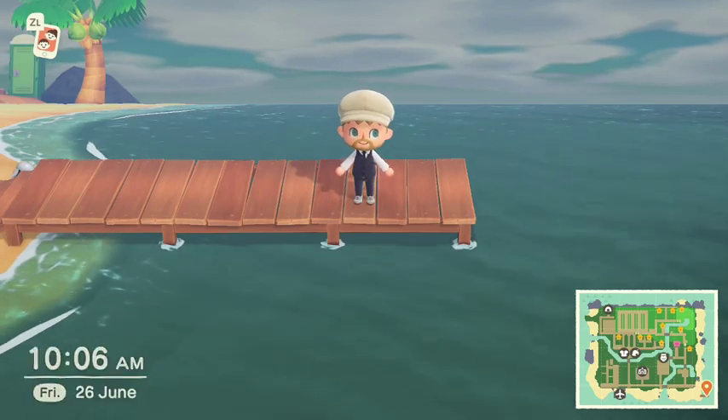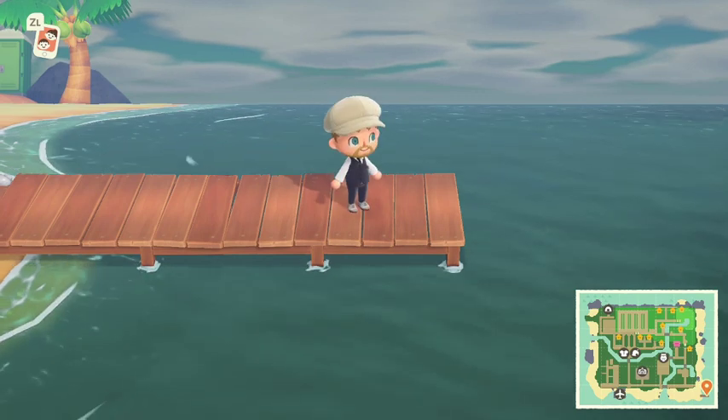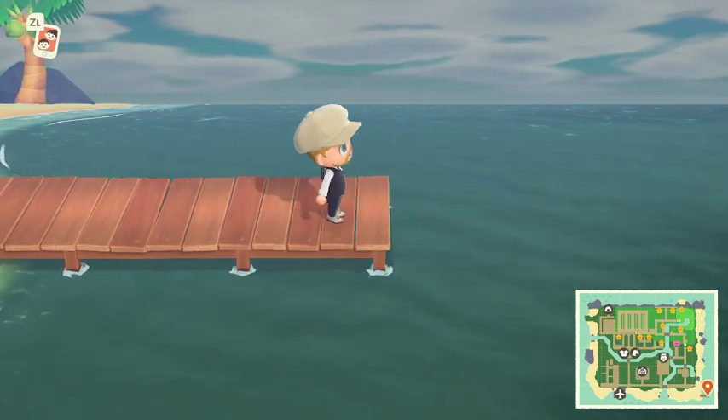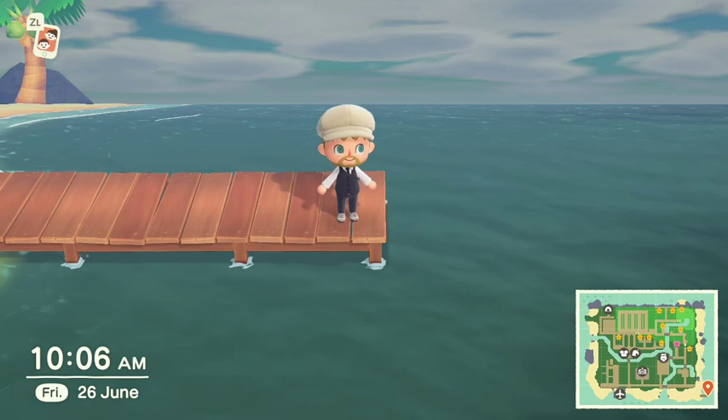Hello everyone, Monkey King Geo here and it's been a while. I'm here today to talk about Animal Crossing New Horizons and how to do swimming and diving. Just so you're aware, this video comes out just before the update goes live but the information is already available, so I'm just going to show you pictures of what you need to do and we'll go from there.